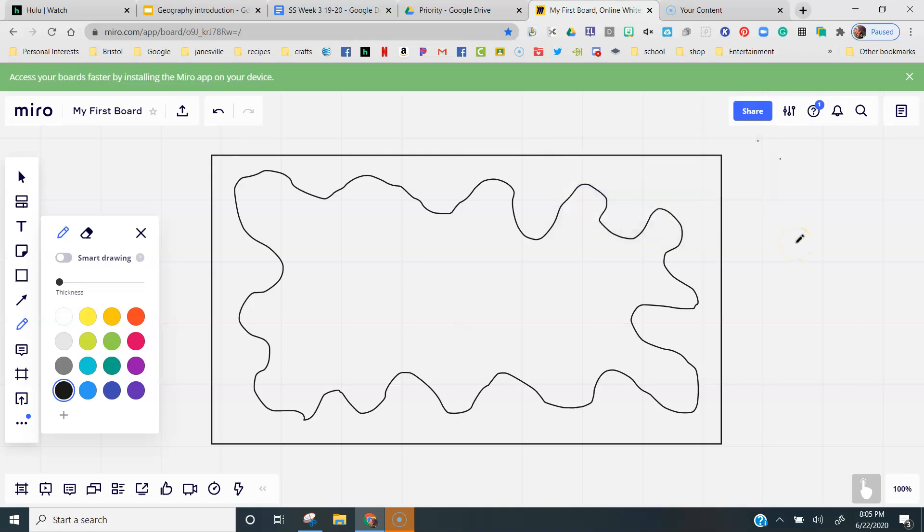It has to be a closed shape. So draw a shape that takes up almost the whole piece of paper and has lots of ins and outs and squiggles and things. I'll give you a second to finish that.